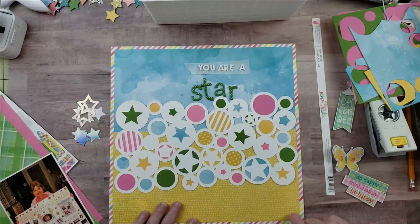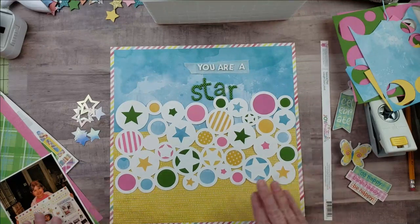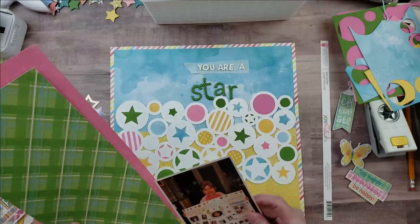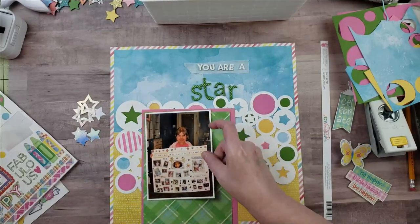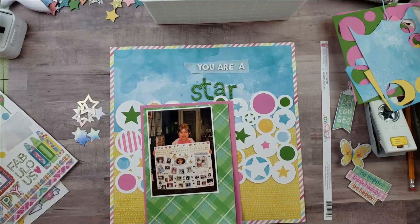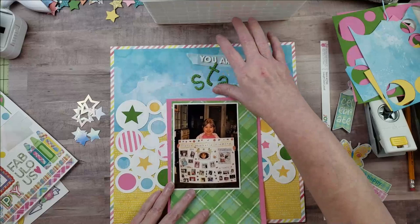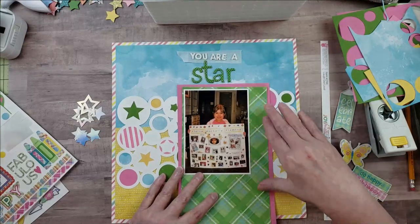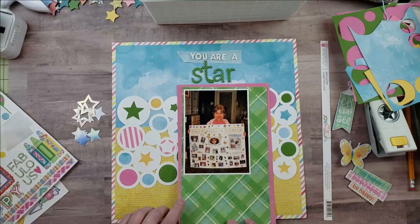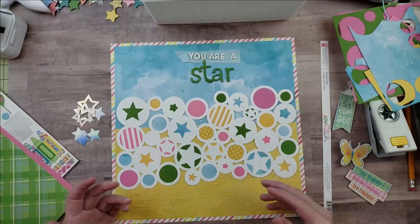I matted my layout on a stripe paper from Fancy Pants Joy Parade — it's a really pretty stripe that doesn't have green but still works with the other colors. Since I want more green, I decided to mat my picture a couple of times: first white, then green, then pink, which will make it a much larger element. I'll pop the picture up so that the title can rest above it, with the green mat next to the pink to avoid matching the green title letters.